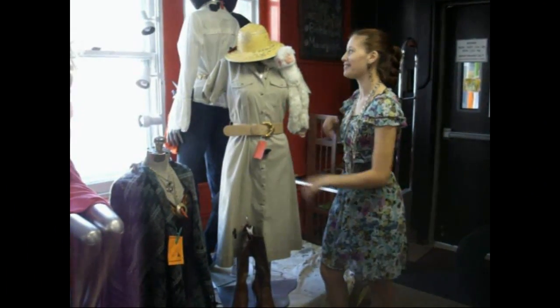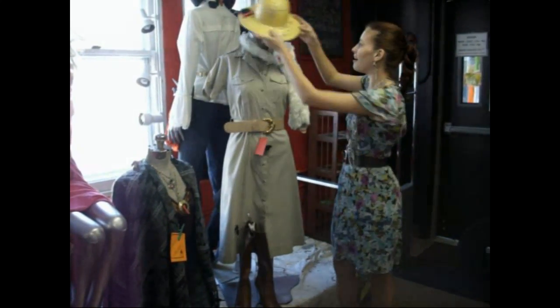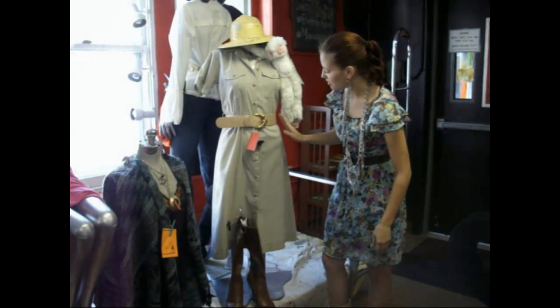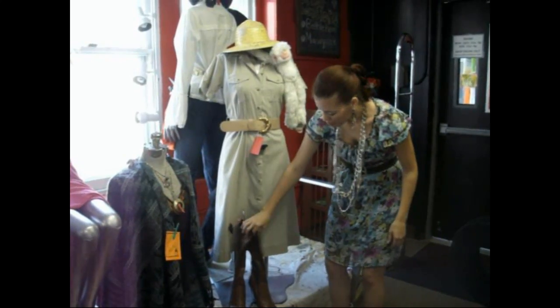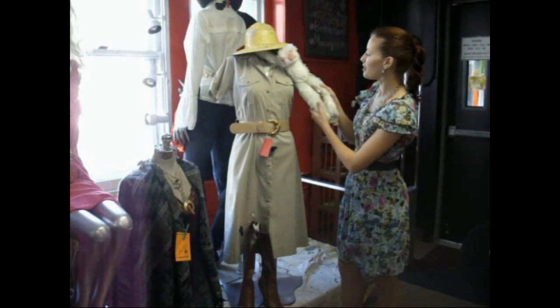We have a safari outfit. You of course need a safari looking hat. You need a khaki looking dress and a belt to go with the dress so that it's cinched. Some boots because she'll be stomping through the wilderness. And of course a monkey.